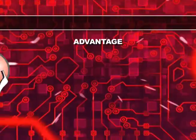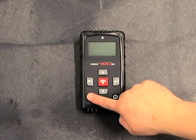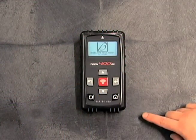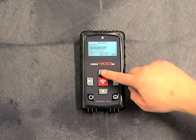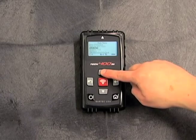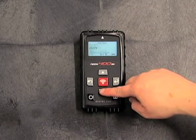Advantage number three: no internet required. If your shop has limited or no internet access, not to worry, because everything needed to program the Alligator Sensit sensor is in the tool. The programming sequence happens right at the tool, and there's no need to connect to a PC or the internet.